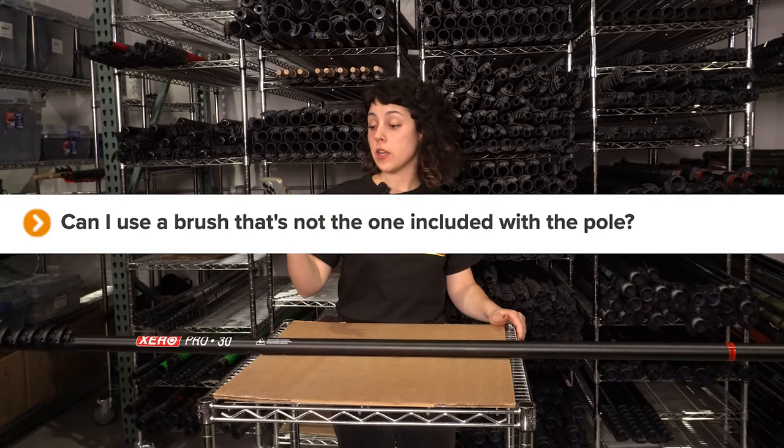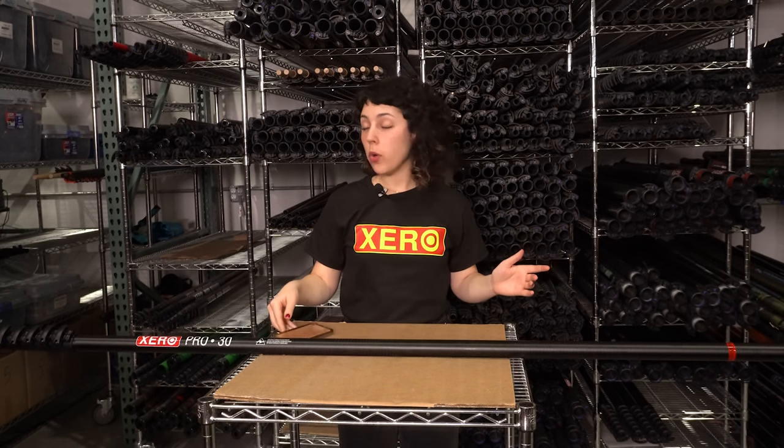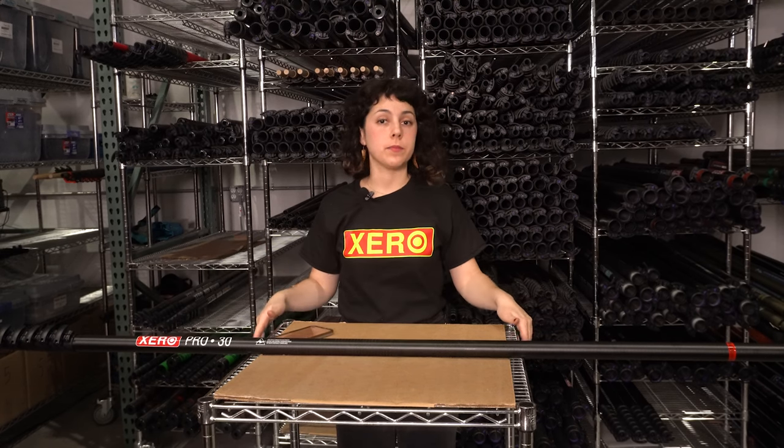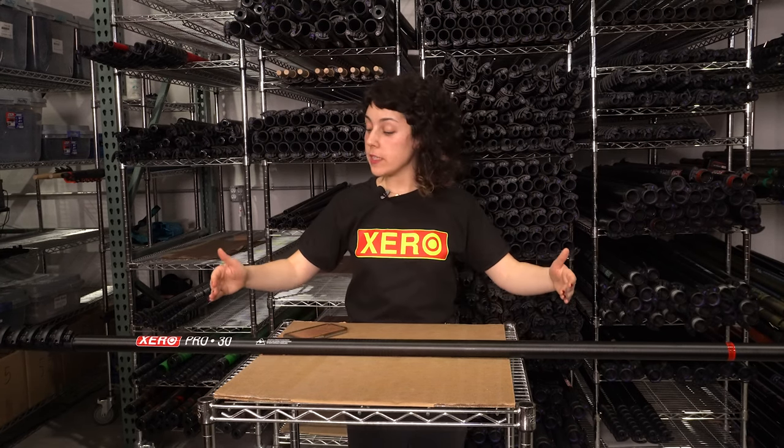Can I use a brush that's not the one included with the pole? Absolutely — as long as you have a pole tip compatible with whatever brush you want to add onto it, you can definitely do that. How much hose can I expect with my pole? You will receive enough hose to fit inside the extension of the pole that you ordered, plus an additional 10 feet, and this all comes in one single cut.